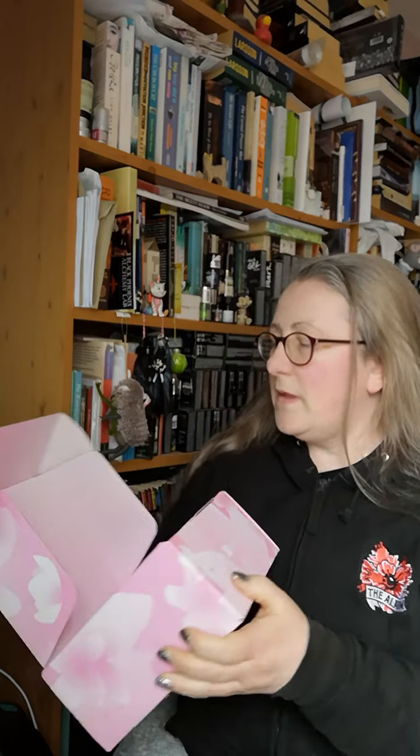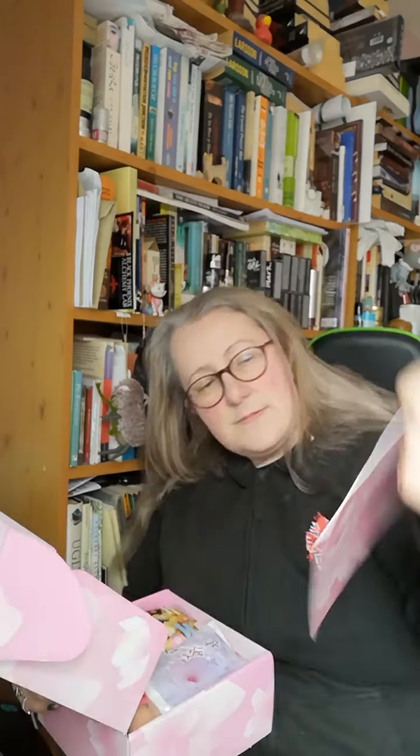Let's open it up shall we? Here we go — 'Celebrate Hanami with this limited edition Sakura Bokksu. Learn more at bokksu.com.' We've got a booklet for Sakura Spring and this time of year being when all the cherry trees are in blossom. I'm trying to balance the box on my knee. Let me move this keyboard out of the way so I can put the box on the desk in front of me and not worry about it falling on the floor. This is what we've got underneath the booklet.